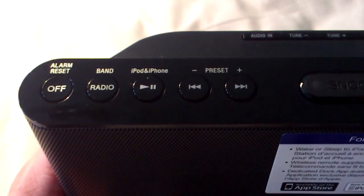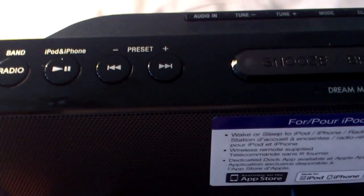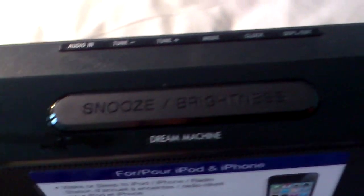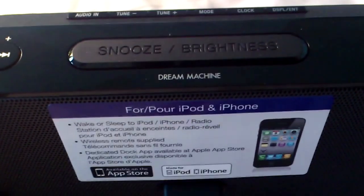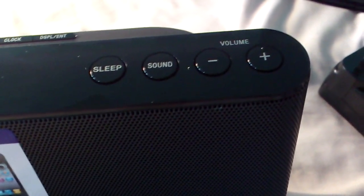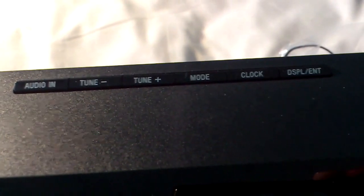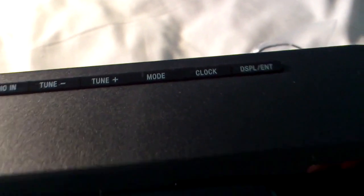If you go on the top of the device, you get your Off button, Radio button, Pause/Play, your presets that you've saved, a dedicated Snooze/Brightness button, and it says Dream Machine there — I'm not sure if that's the name of this or if it's just there. You have your Sleep, Sound and Volume buttons, and in the back you have Audio In, Tune, Mod Clock, and your Display settings.